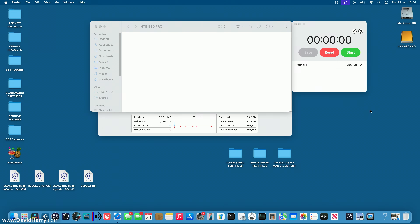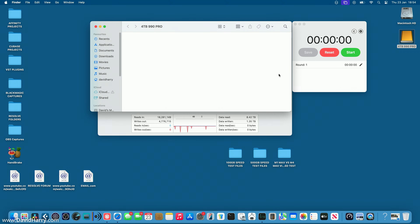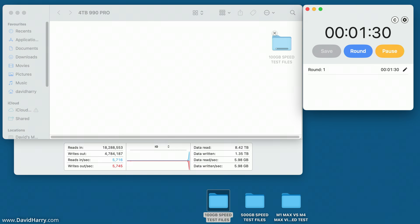I've now put the 990 Pro inside the Acasis TB501 enclosure, given it a fresh format, and as we can see it is APFS formatted. I'm going to do the exact same tests. I've taken the 100 gigabyte folder back out of the 500 gigabyte folder — keep an eye on the numbers and the graph. Drop, start. This is also going to go through really quickly. Pause — 17 seconds. The Western Digital was also about 17 seconds, so they're roughly the same speed for the 100GB test.